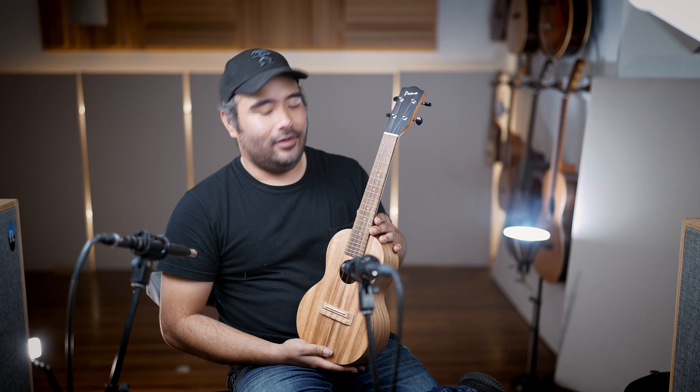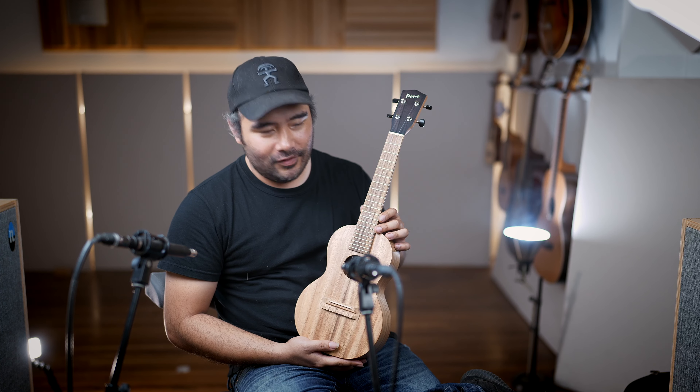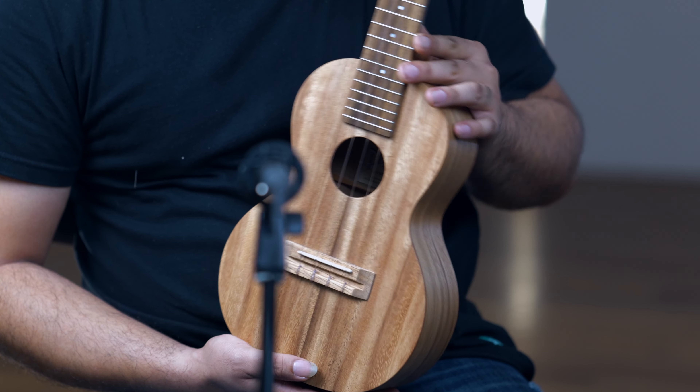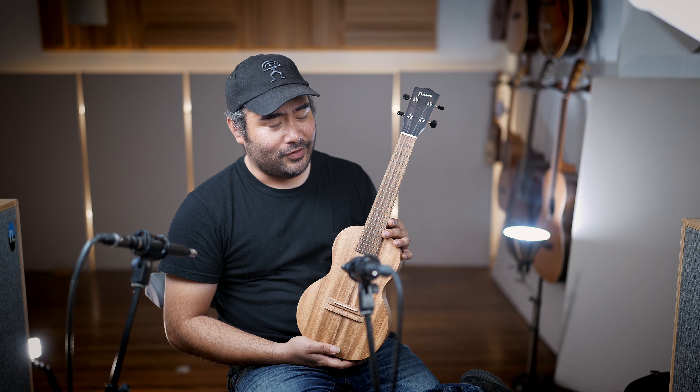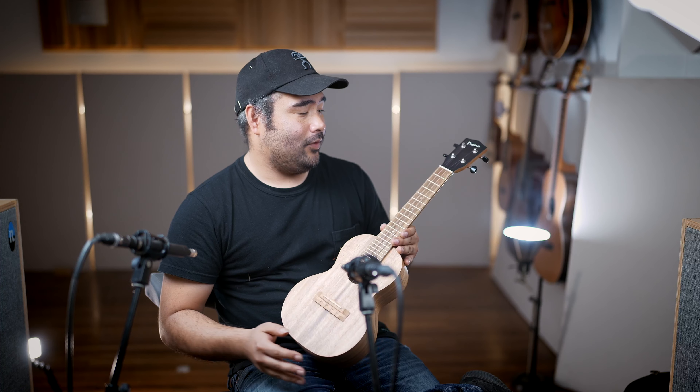A few things that are actually different about this line: for the nut and saddle, they're using tusk; for the bridge and fingerboard, they're using merbau. All of these things are done so that you can get a really nice sounding base model from Pono at a great price.